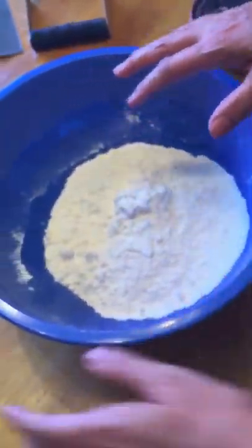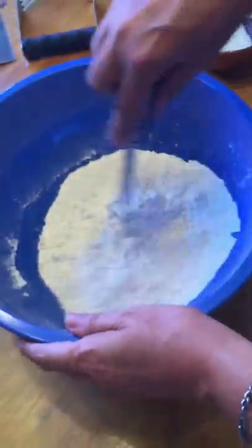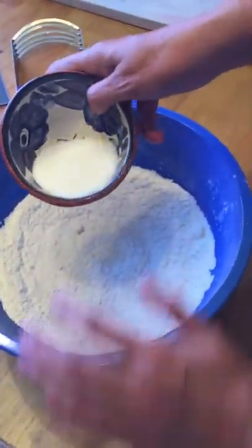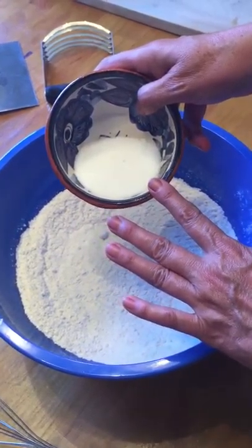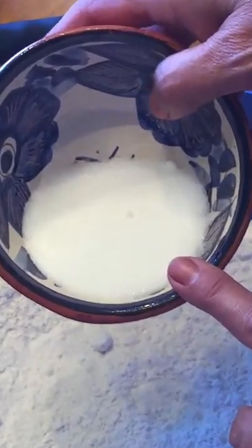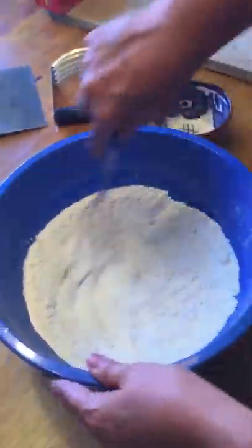Here are the three cups of flour we're going to use to prepare the pie dough. In this mixing bowl are two tablespoons of sugar and one teaspoon of salt, so I'm going to add that to my flour and mix it together.